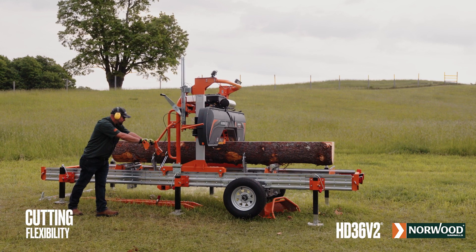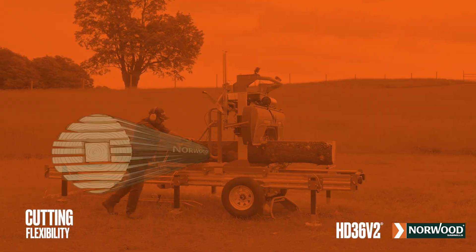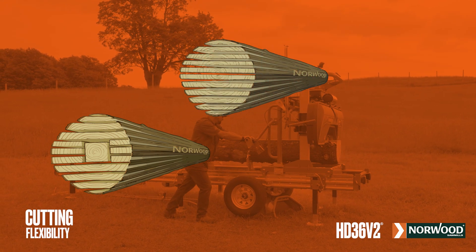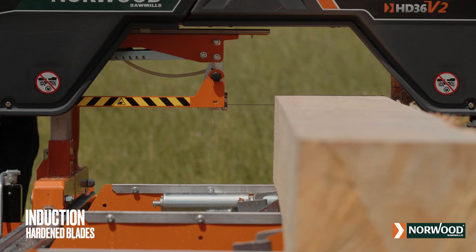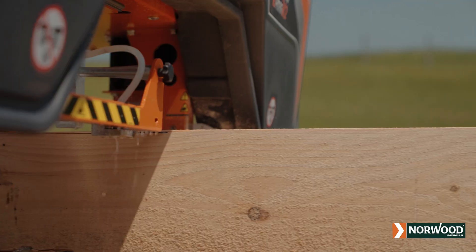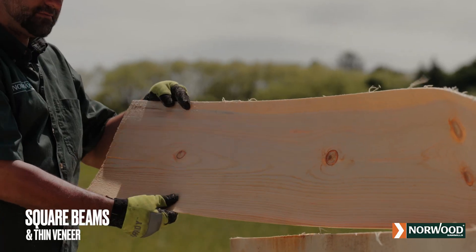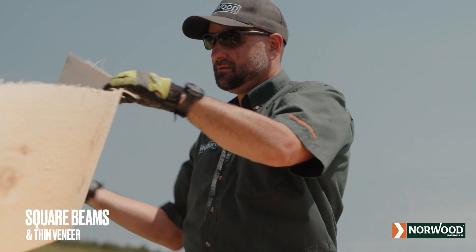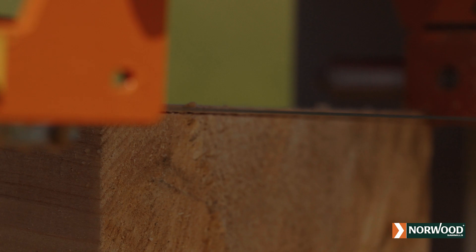The Lumber Pro is a rugged, high-quality, and highly flexible workhorse. Mill dimensional lumber, beams, and slabs. Flat saw, quarter saw, re-saw, or group flitches of similar sizes for edging. Norwood's smooth-cutting, thin-curve, induction-hardened blades give you maximum boards and minimum sawdust. Mill large, customized square beams or veneer as thin as a sixteenth of an inch or one and a half millimeters. You can mill exactly what you want, when you want.